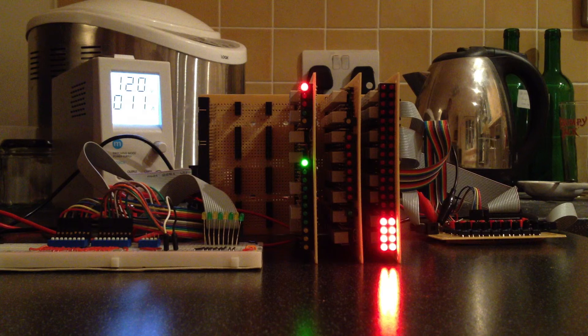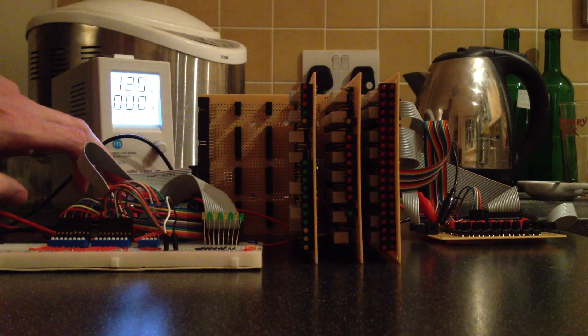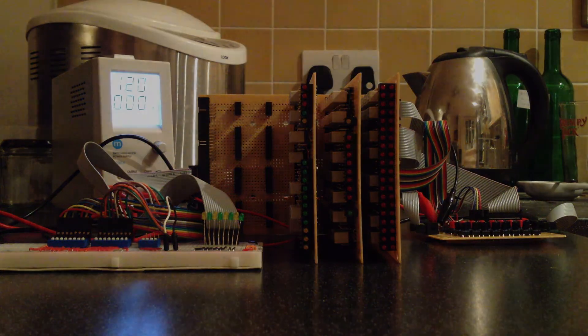Please visit my blog at relaycomputer.blogspot.co.uk to see more information on this ALU and the ongoing construction of my relay computer. Thank you very much — I'll see you next time.